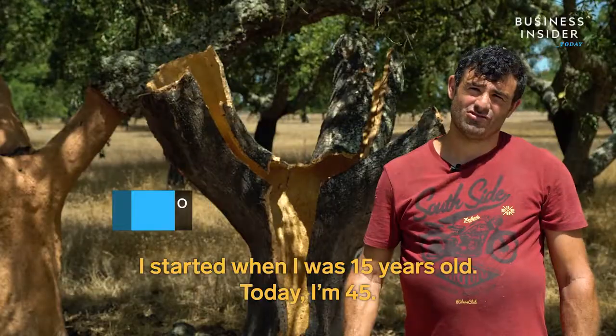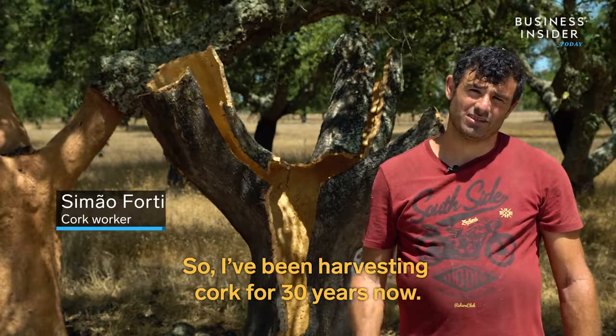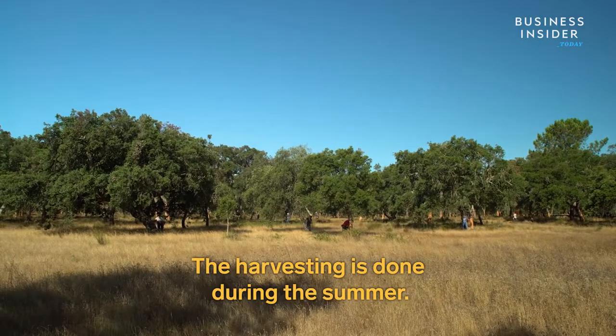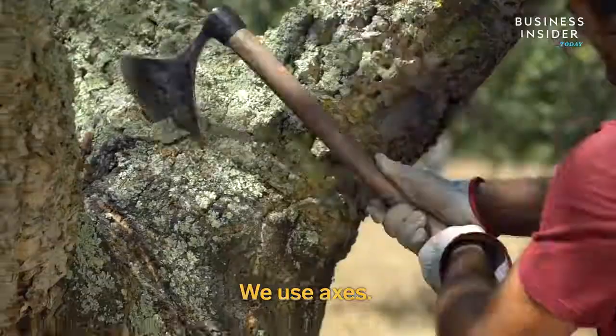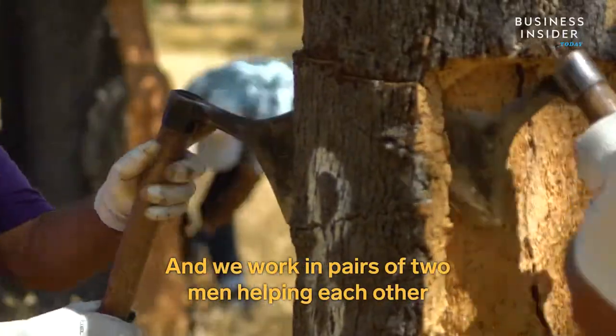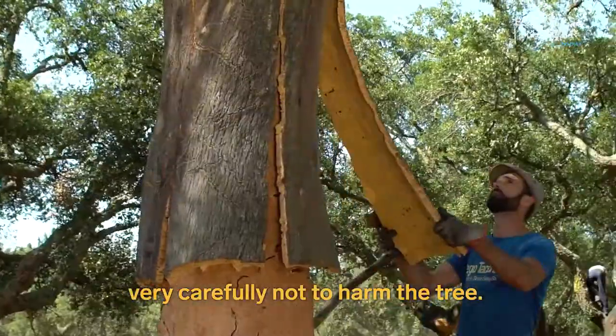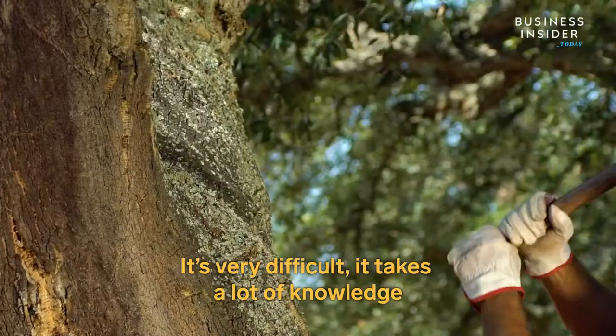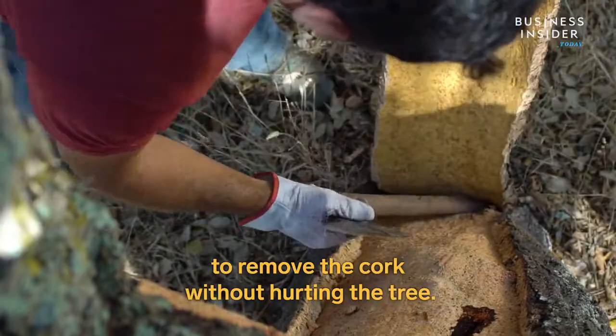I'm 15 years old, I have 45 years ago — I have about 30 years that I have been doing this. The harvest is made in this period of summer, made with the machado — the axe — with partners, as we call them, two men to help each other, with very good care not to damage the trees. It's very difficult because it has to be done carefully so the trees will never break.